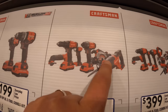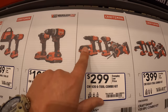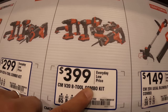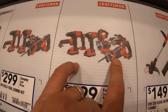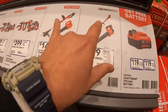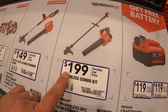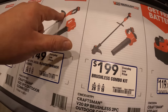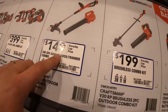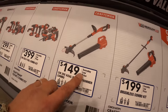$299 for the six-tool combo kit: circular saw, reciprocating saw, impact driver, drill driver, light, and oscillating tool. They also have an 8-tool combo kit for $399. Two blower and trimmer kits: brushless RP for $199, or the brushed version for $149 — both are full kits with batteries.